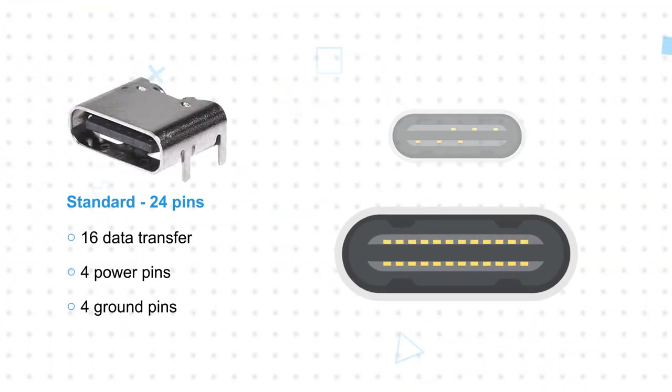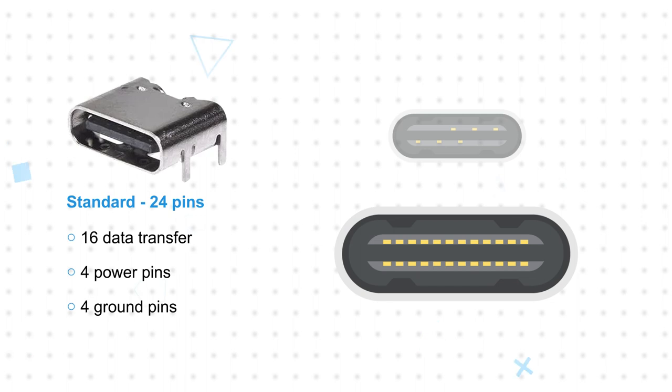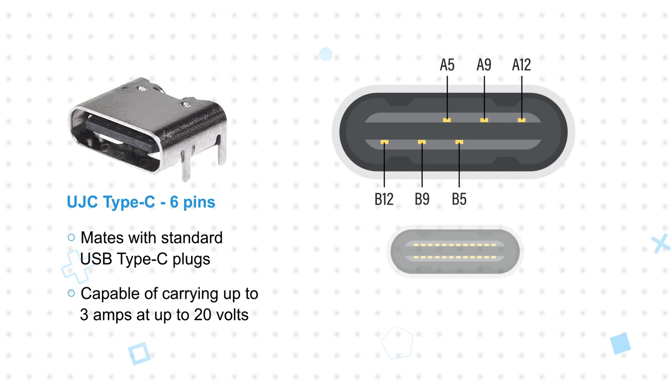A standard USB Type-C receptacle has 24 pins: 16 associated with data transfer, 4 power pins, and 4 ground pins. The UJC Type-C receptacles have only 6 pins, removing all 16 data pins and 2 of the ground pins, while still mating with standard USB Type-C plugs.